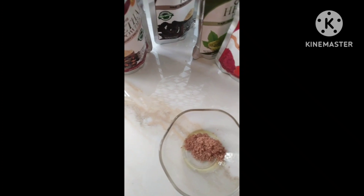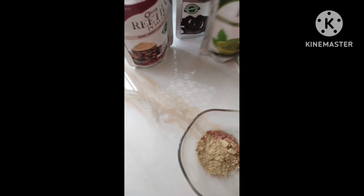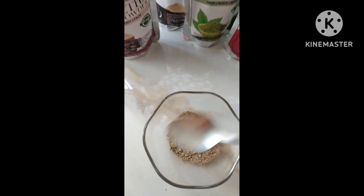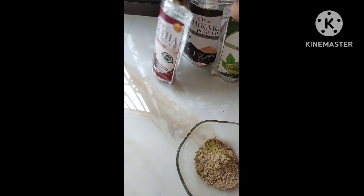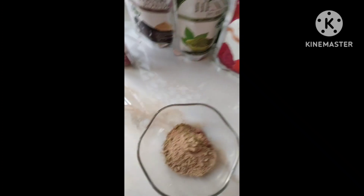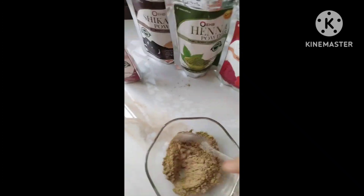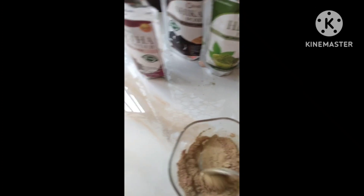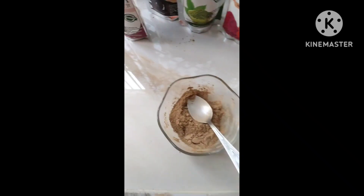I am using castor oil, but we need to use almond oil. 1 teaspoon of powder, 1 teaspoon. Let's add some powder flour and 1 teaspoon of honey.